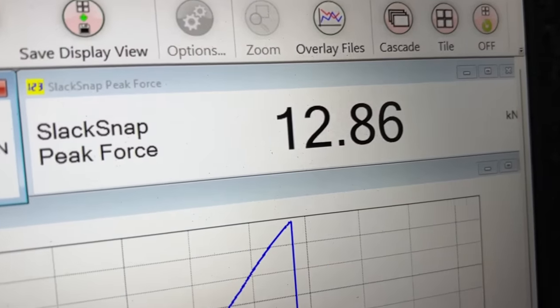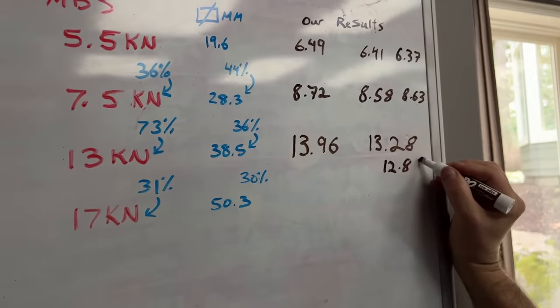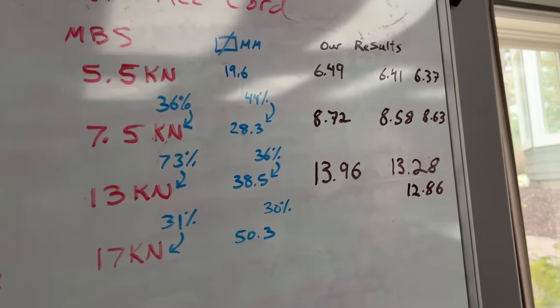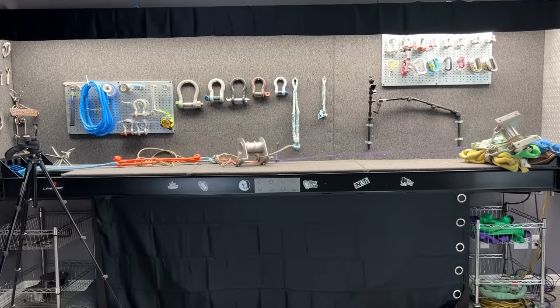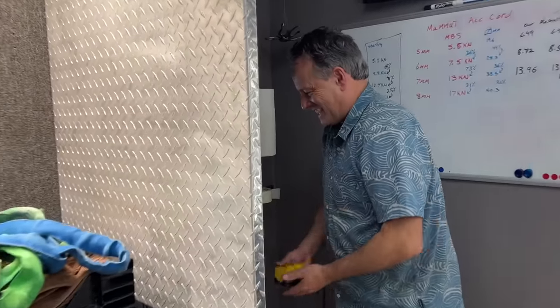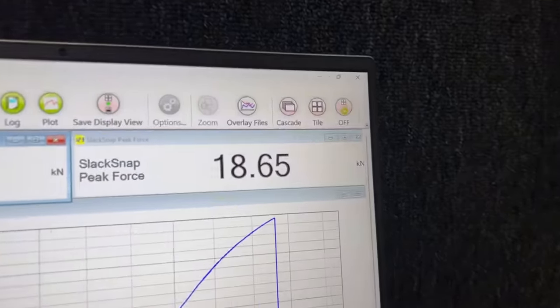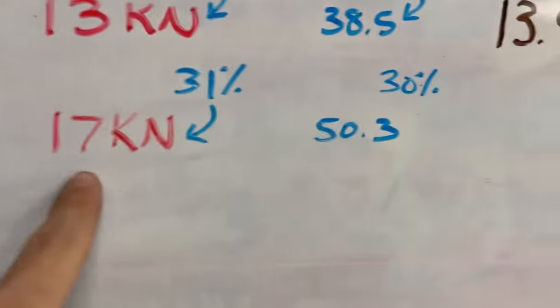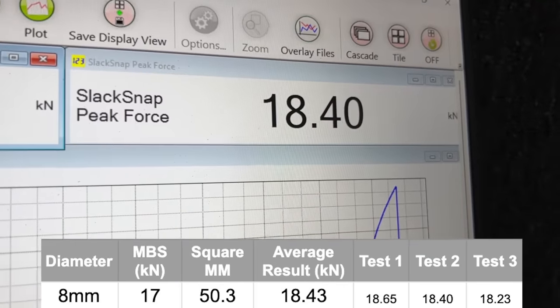99.7% chance it's going to break below what — below 13? It's good enough! That's a full one and a half kilonewtons over MBS. Still over 17.